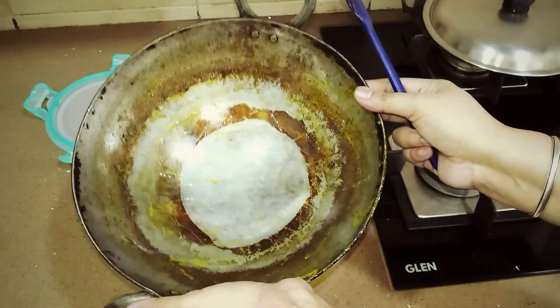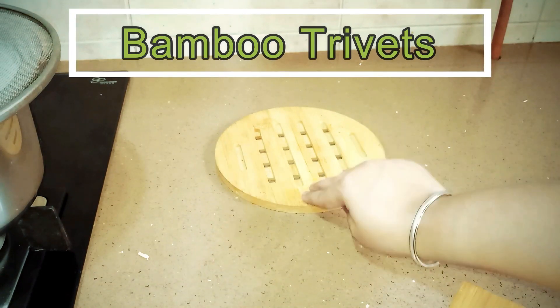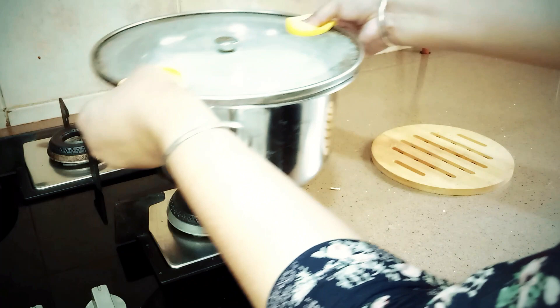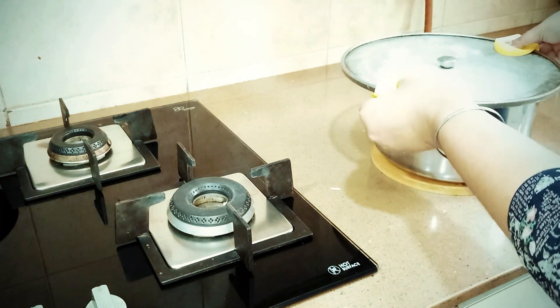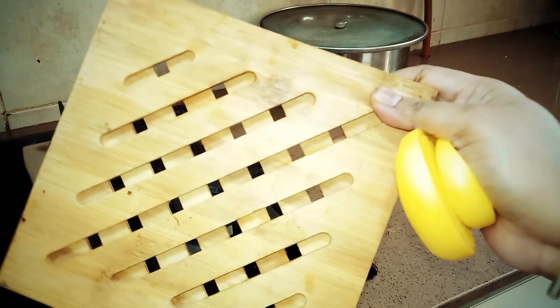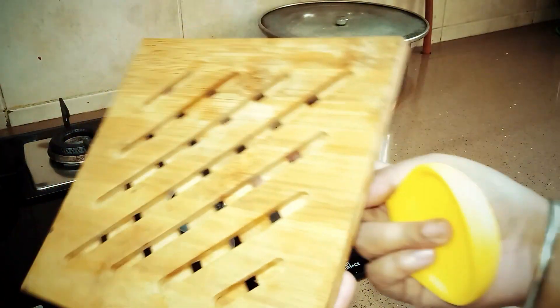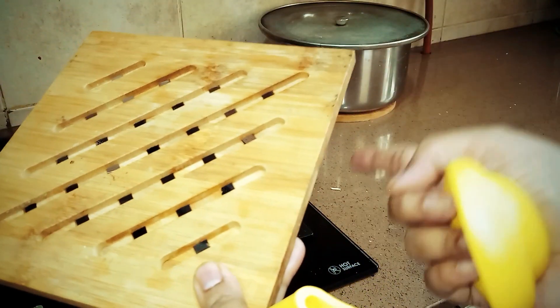अभी भी hot pan को vessel counter पर direct नहीं रखना चाहिए — तो उसी के लिए मेरा next tool है bamboo trivets। It protects surface from direct heat of pans। Ultra light होते हैं, elegant look देते हैं kitchen को, strong होते हैं। Gap है to cool off the dishes quickly। Steel के trivets में rust लगने का डर होता है और वो थोड़े difficult to maintain होते हैं।